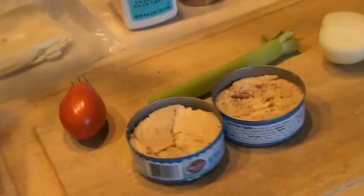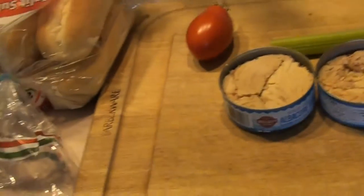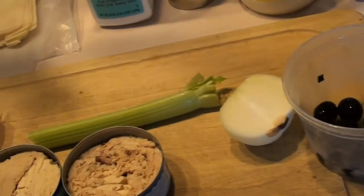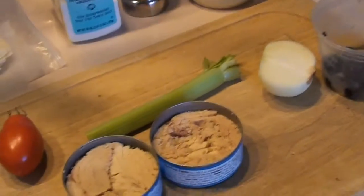Today on Wicked Good Eats we are going to make the ultimate tuna melt sandwich. This is one of my favorites for a nice afternoon sandwich or late night — it doesn't matter when, but it's really good.